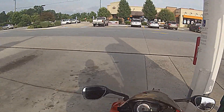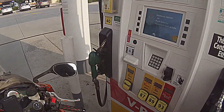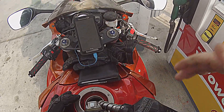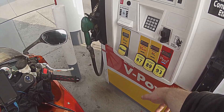Now, this is what I do when I go to fill mine up. I love just using my credit card and not have to go in — just stay on the bike and everything, and open my gas cap. And since I've got a sports bike, I have to use the 93, which is what we have. Because we've got 87, 89, and 93.